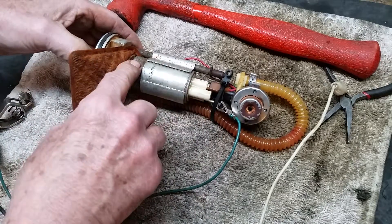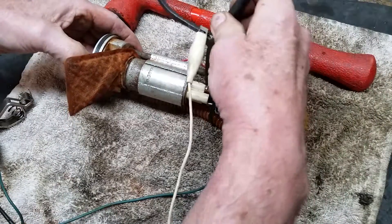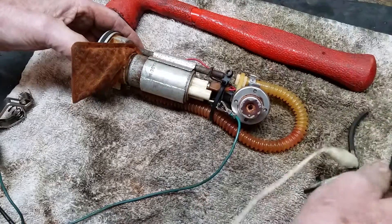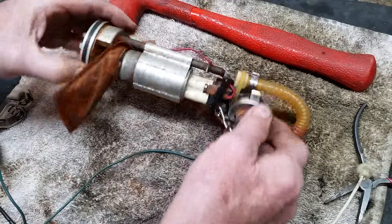I just kept switching the polarity back and forth and tapping on it, and all of a sudden this thing took off — as soon as they take off you can tell. I ran some penetrating oil through it and it cleaned up really well, so this one here has been salvaged.